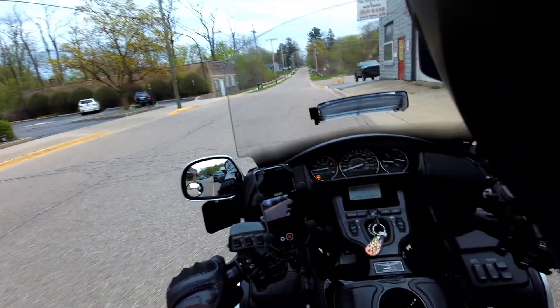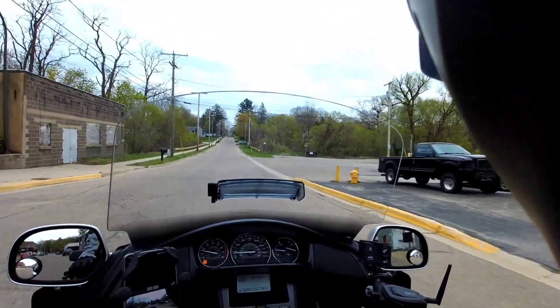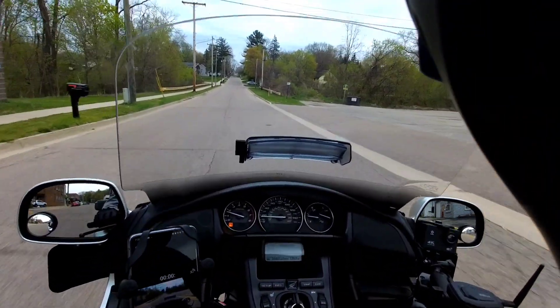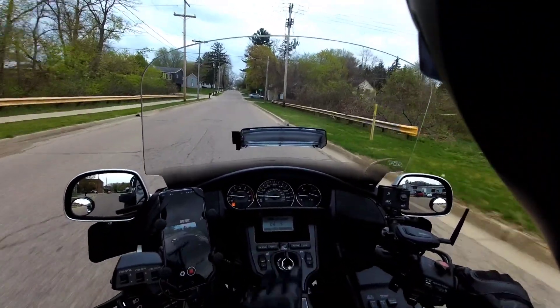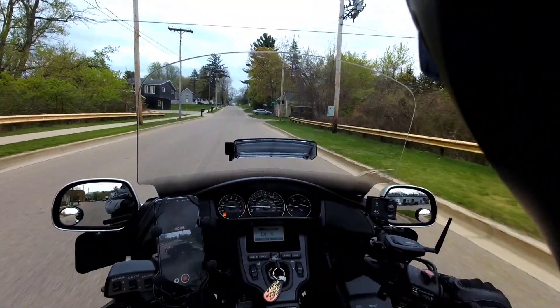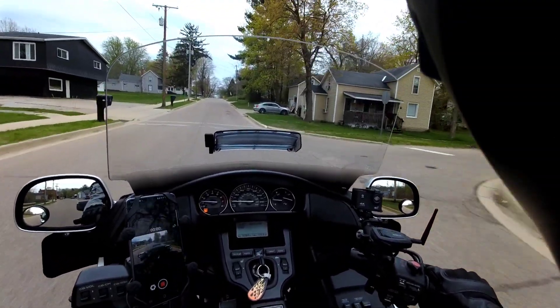Hey, YouTubers. Mo here for Mo's Motorcycle Journey. Even though it's kind of a cloudy day right here in Michigan, it still says 84 degrees — it's about right around 78, 79 degrees.